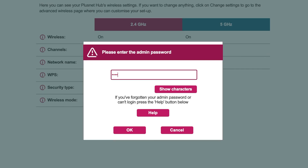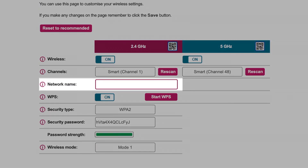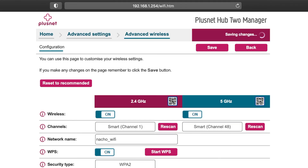Enter your admin password when prompted and you'll be presented with all configurable wireless options. Select the text box next to Network Name and delete the current name. Type your new chosen name into the box and then press Save in the top right. Any devices connected by Wi-Fi will be disconnected as they're looking for the old name. Simply reconnect them using the new name — the password will still be the same.